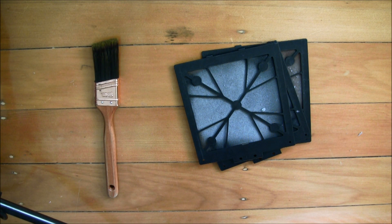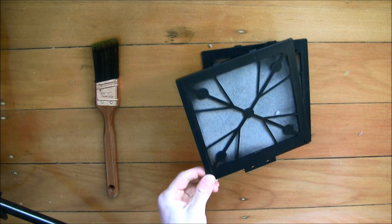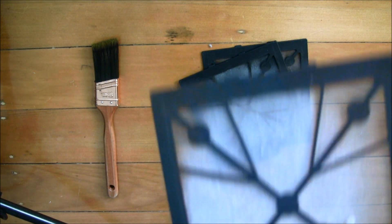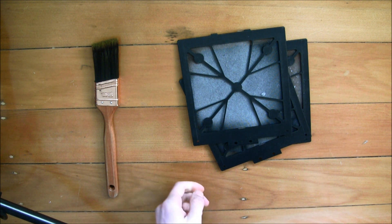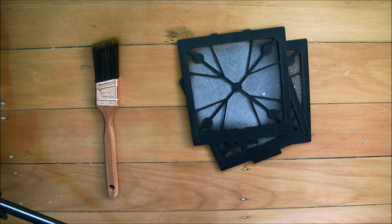Hey guys, my name is Nick and today I'm going to show you a method of quickly and easily cleaning out removable air dust filters from your PC or other electronic device. As you can see these are nice and dusty. I actually left them for longer than I would normally specifically so I could do this video. My co-worker Owen actually showed me this and I thought it was useful enough to make a video about.